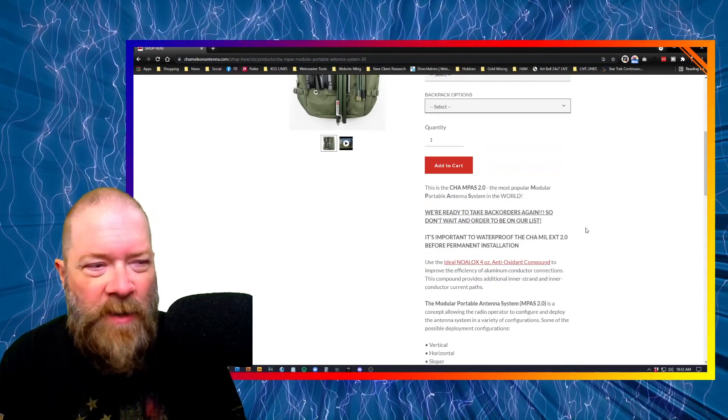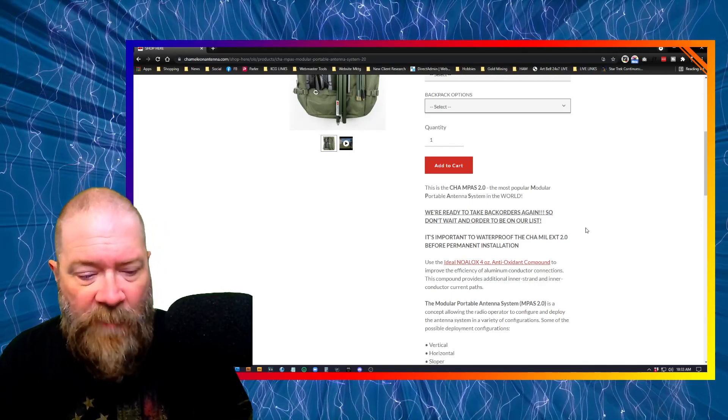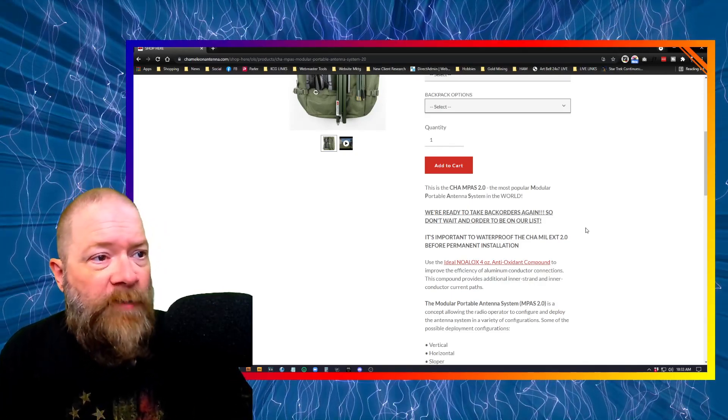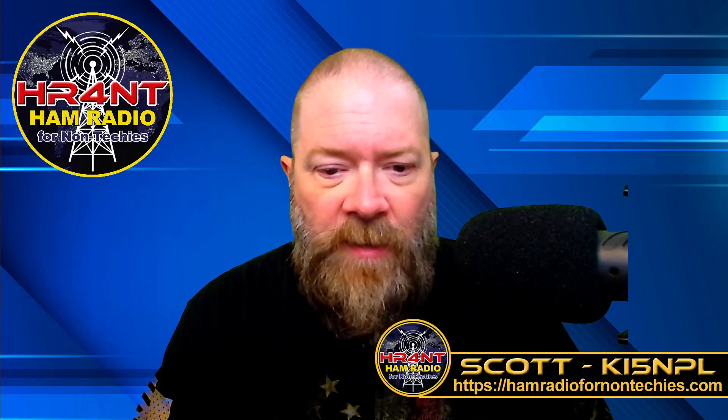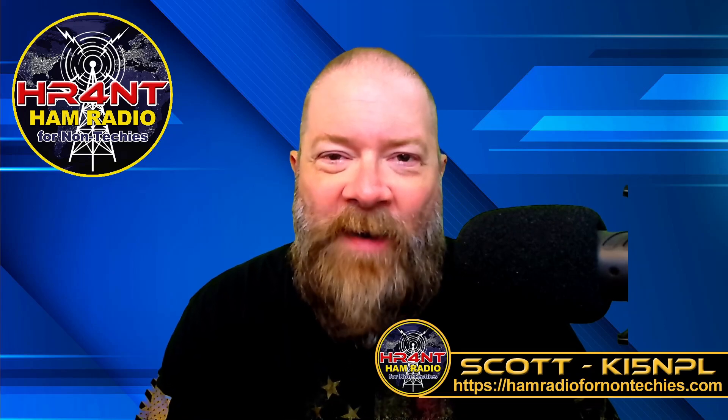They are currently taking back orders again, and I think the back order wait time is still around 30 days or so, so just keep that in mind when making your order.